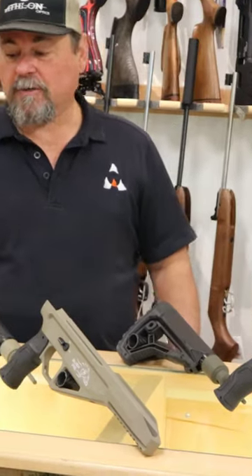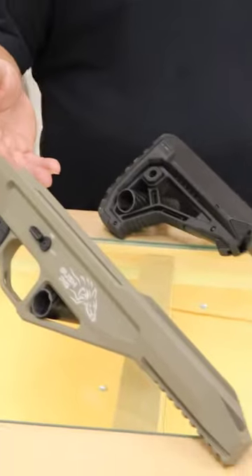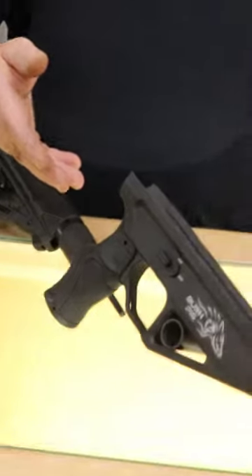We have them in different colors: we've got the tungsten color, the flat dark earth, the OD green — my personal favorite — and the black. The Bush Pig chassis also comes equipped with a manual safety.